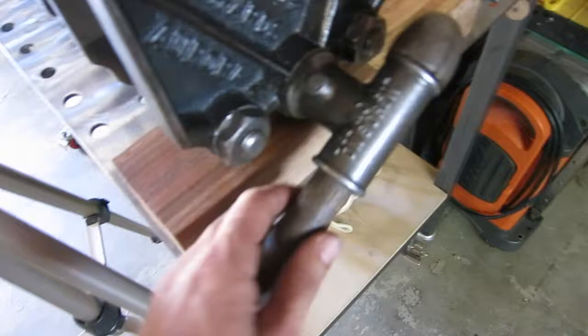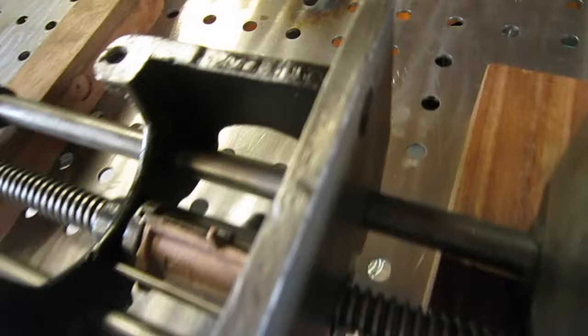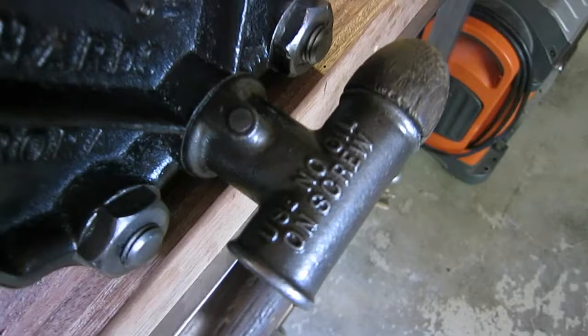The stock handle, from end to end not including the ball ends that keep it from falling out, is maybe 10 inches overall. Also, you do not want to use oil on this — it even tells you right here: do not use oil on screw.